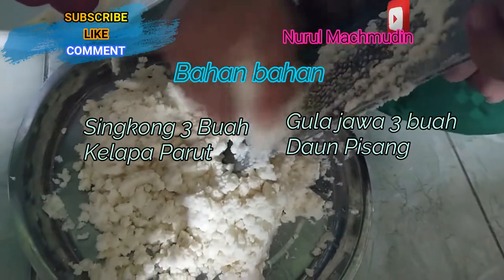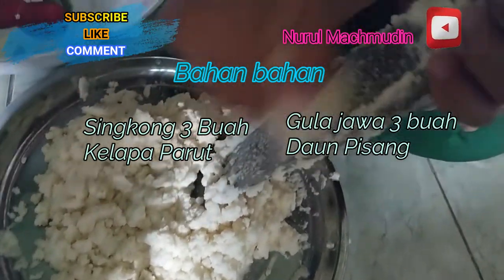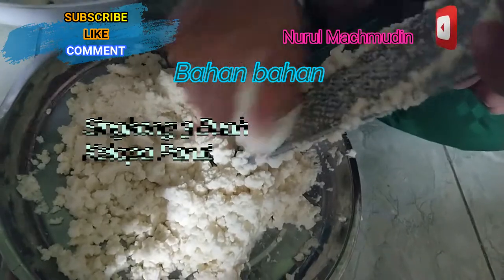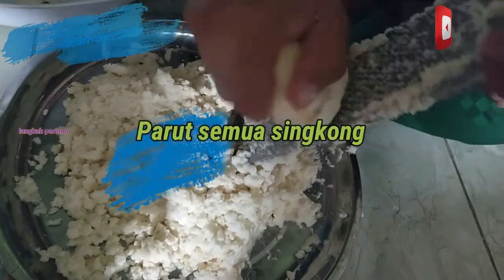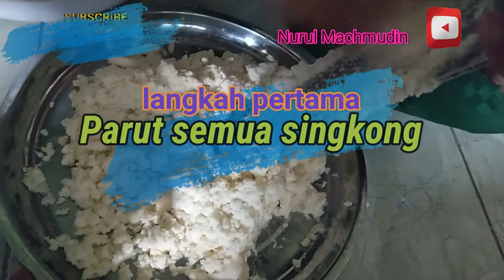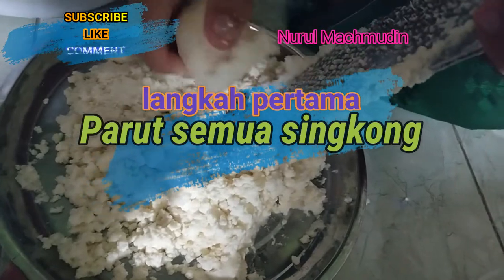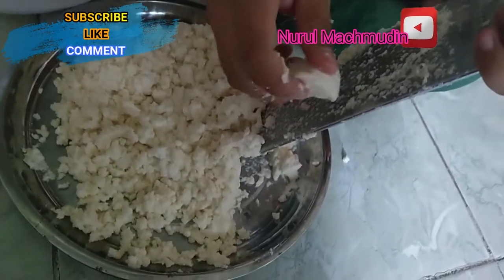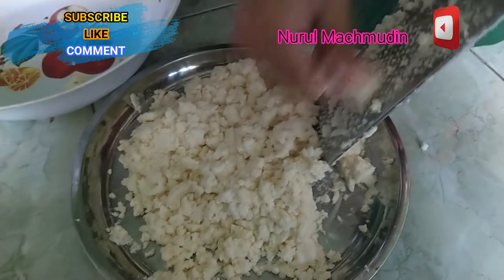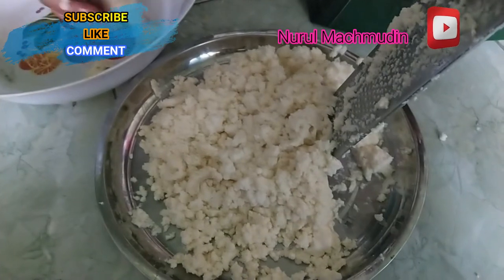Oke, kita pakai parutan manual guys biar hasilnya lebih baik. Ini tadi 3 biji singkong, panjang kurang lebih 30 cm. Kurang lebih 30 menit selesai. Jadi satu singkong 10 menit. Pas 30 menit guys, proses pemarutan singkong selesai. Oke, game over guys.